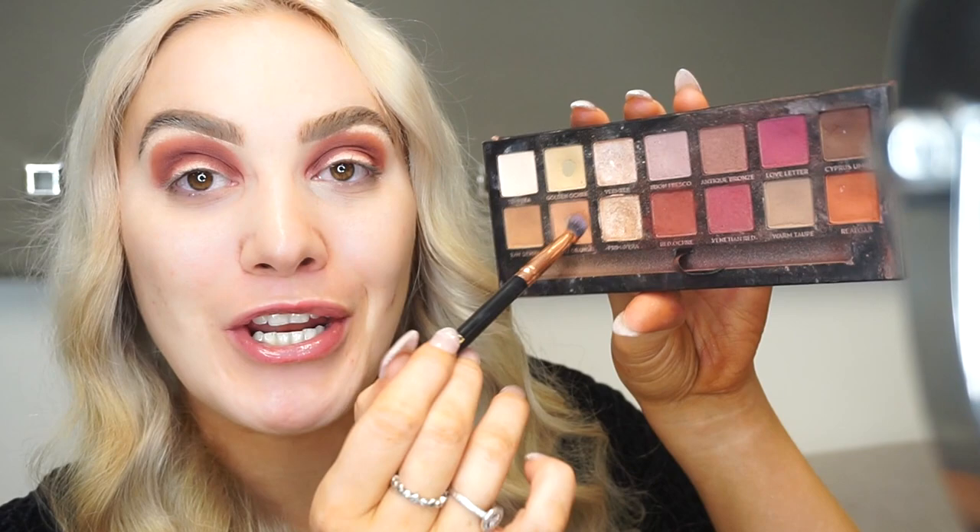I'm going in with Burnt Orange and blending above that as well. That took a lot longer to blend than usual - possibly because this is the third look of the day and my eyes are getting a little sore. But it's all nicely blended now. I'm starting off with the shade 'Extra AF' to begin the cut crease.